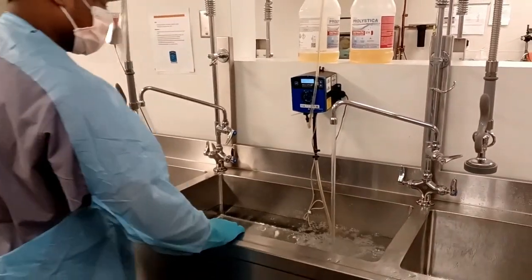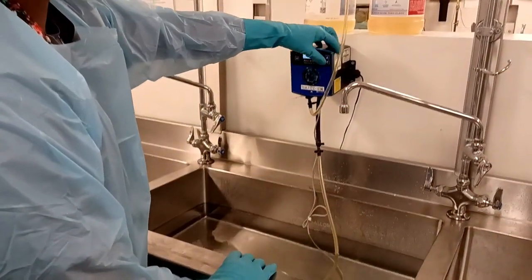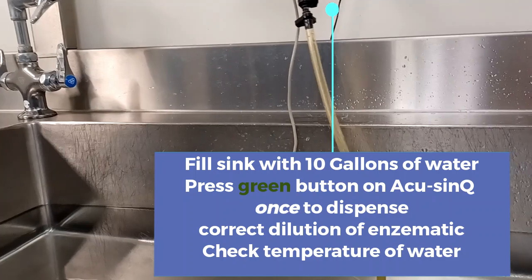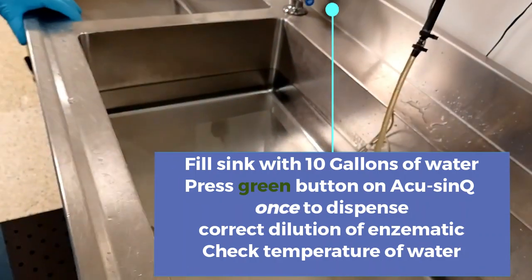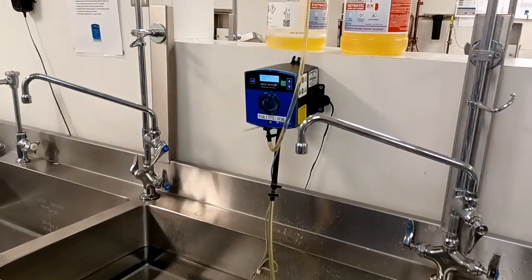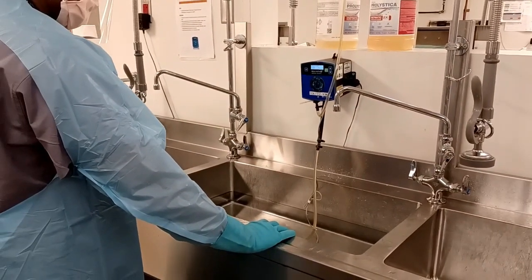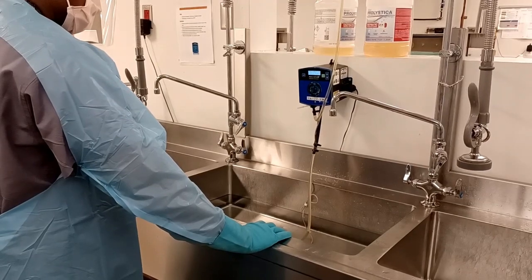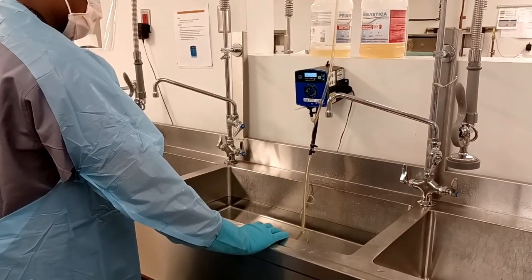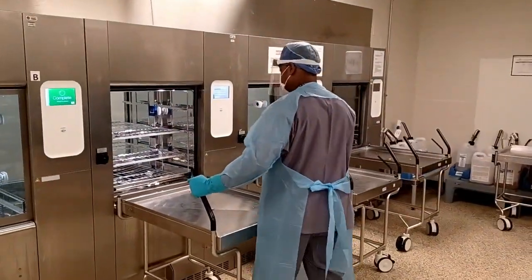Once your sink has reached its 10-gallon level, turn the water off. Push the green button on the AccuSync one time to dispense the correct dilution of enzymatic. Your sink should be clear with the enzymatic inside of it — this allows you to prevent injury by being able to see everything in your sink all the way to the bottom. At any time when your sink is grossly soiled or the temperature of water has reduced below 99 degrees, repeat the steps of refilling your sink to 10 gallons and adding more enzymatic.